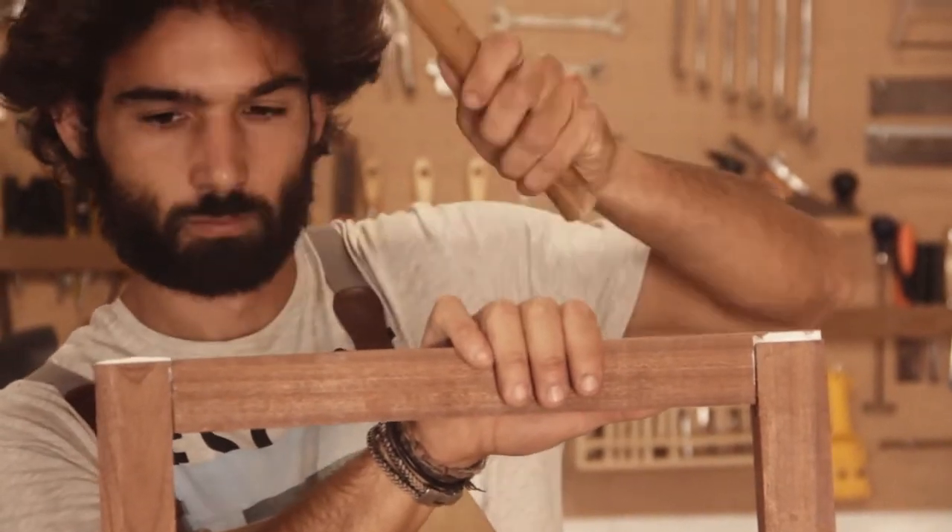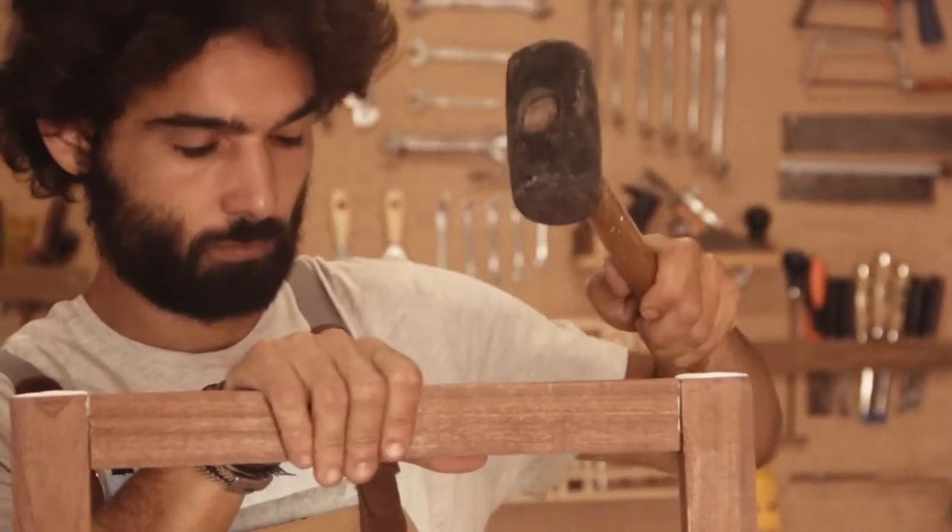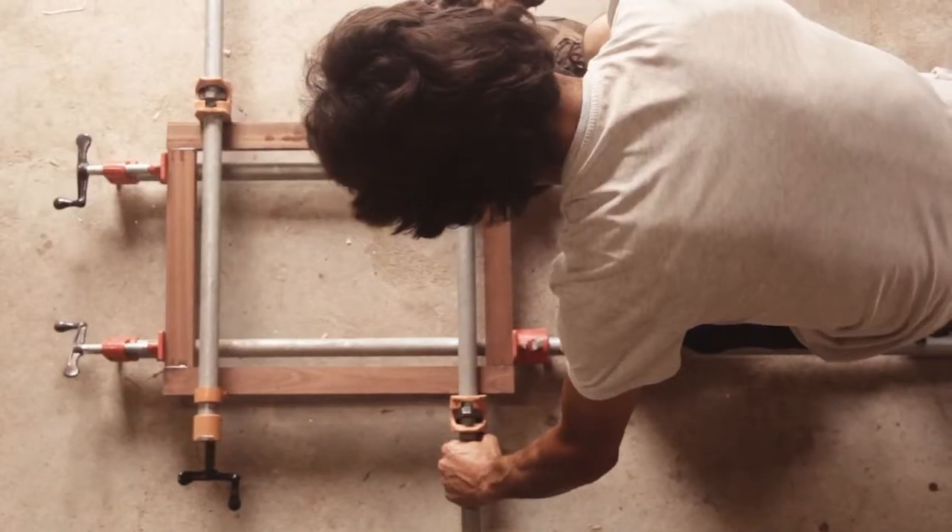After making sure the joints are the perfect fit, we glue it all together, clamp it and leave it to dry.